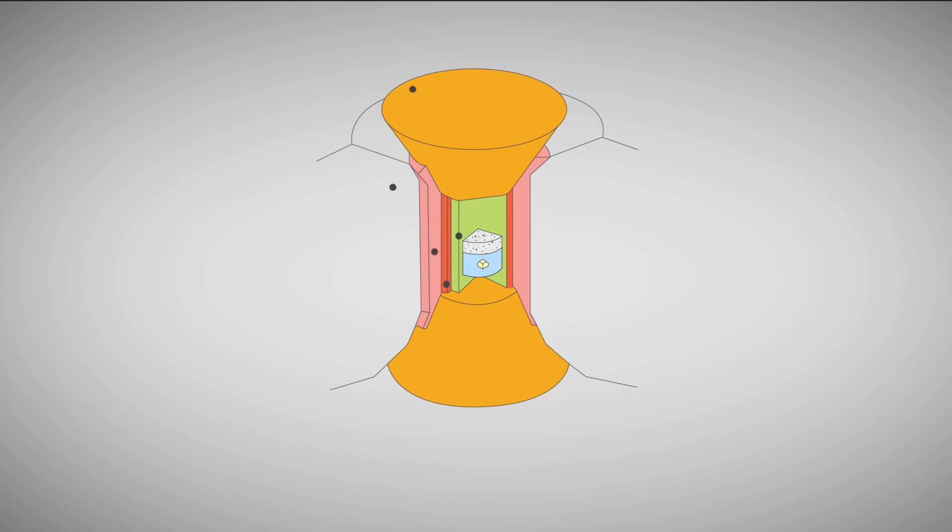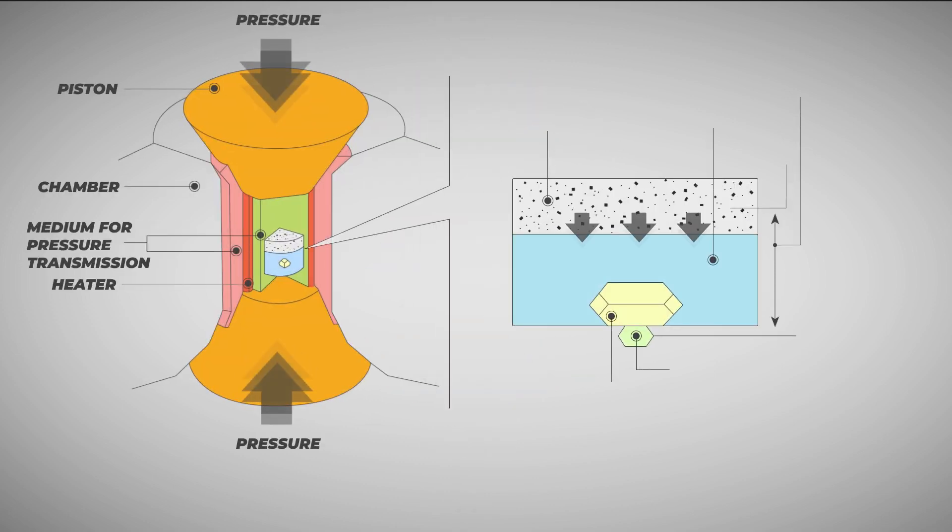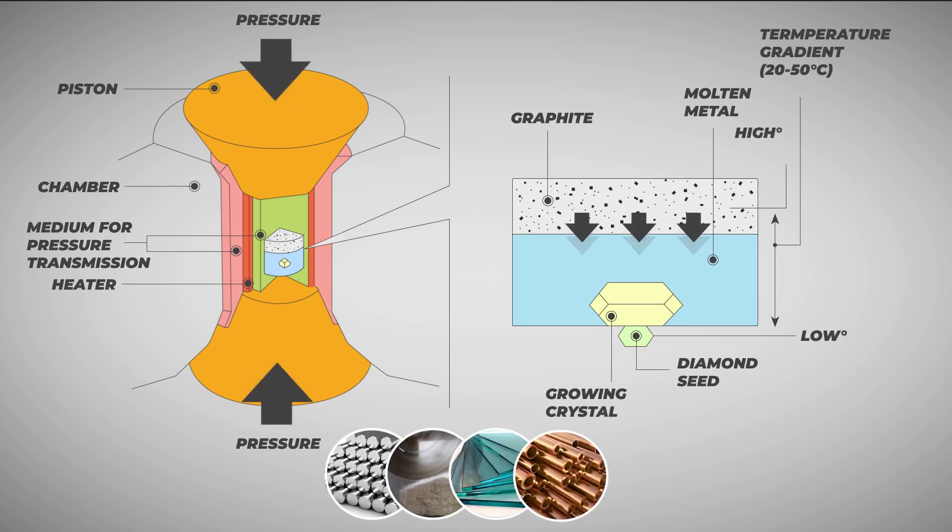One of the most used technologies to create synthetic diamonds is the high pressure high temperature (HPHT) method, which consists of growing diamond single crystals at high temperature and high pressure. A hydraulic press compresses a container of metal melt in graphite. One or more seed crystals — small diamond crystals — are placed on a substrate. An electric current flows through the chamber, heating the melt to the desired temperature. Under these conditions, the metal serves as a solvent and catalyst for the crystallization of carbon on a seed in the form of a diamond.